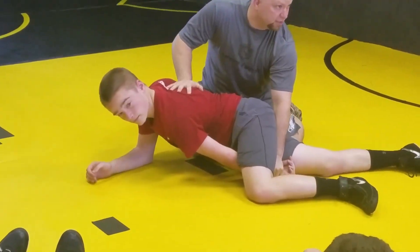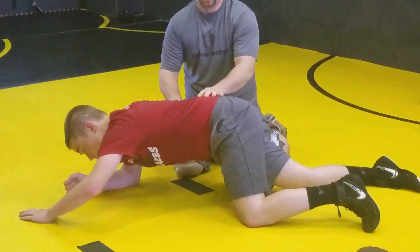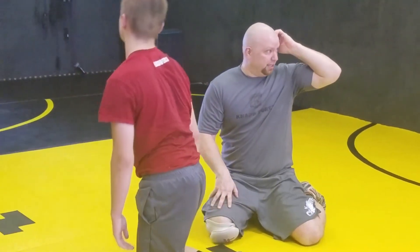Are you guys familiar with ball and chain? There are a lot of ways to finish it — you can cradle and you'll tilt. You guys need to see that again?